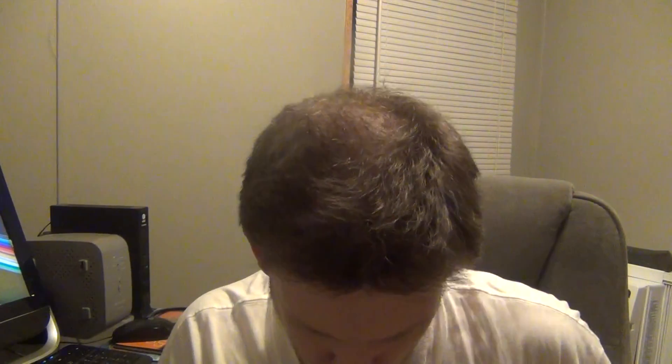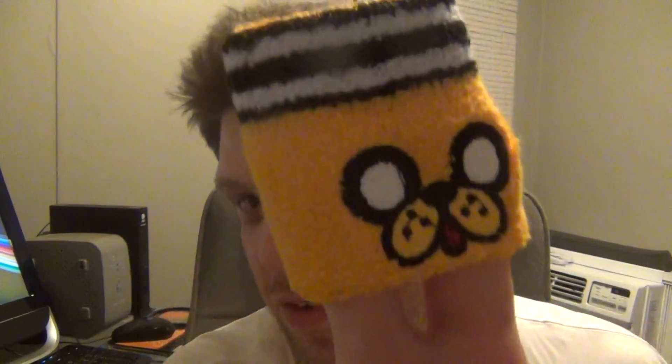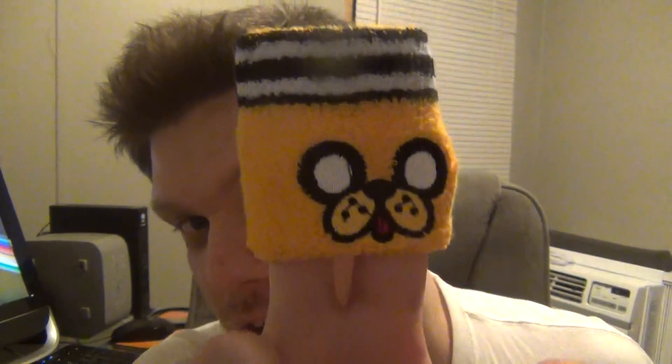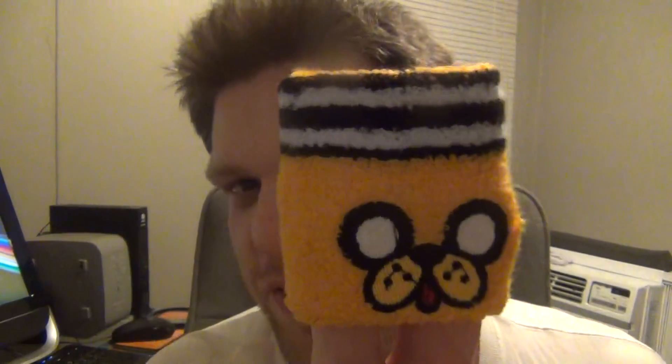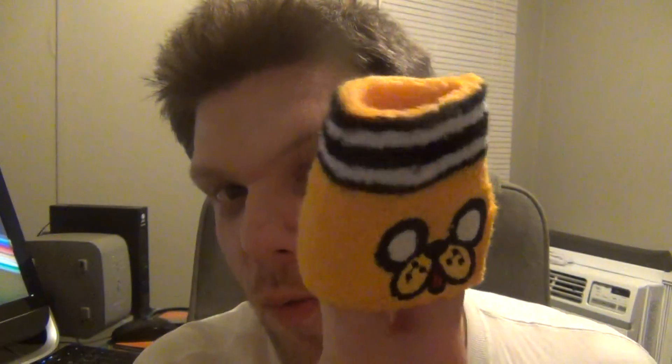I forgot what TV show this is from. This is a sweatband wristband — if you know what show it's from, let me know in the comments down below. That's cool.